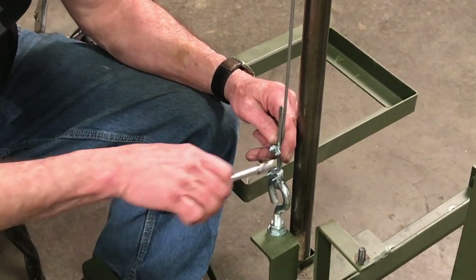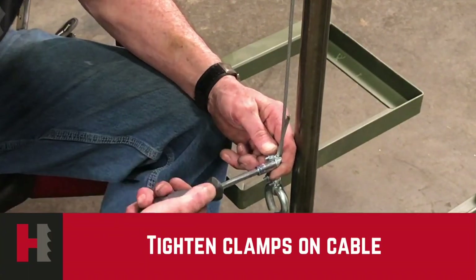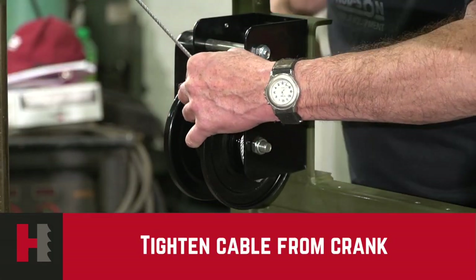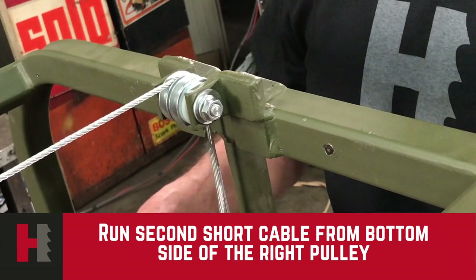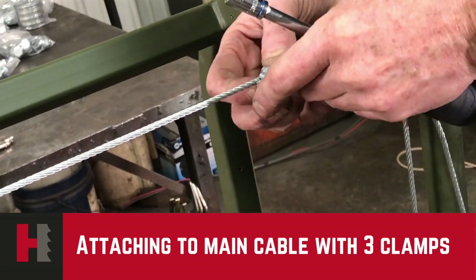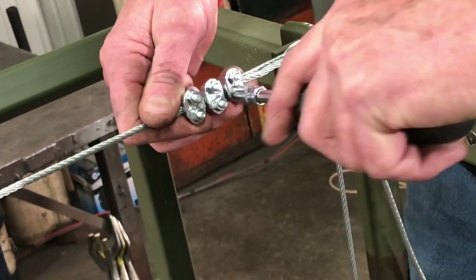It's very important to make sure that both clamps are going to be very tight. There will be a lot of pressure put on these cables as the head is brought up. Take up the slack on your main cable. Run the shorter of the two cables up to the bottom of the pulley, over the top, and secure to the main cable with three cable clamps. These need to be tightened very securely. You will notice that all cable clamps are facing the same way. Make sure your cable clamps are tightened securely.